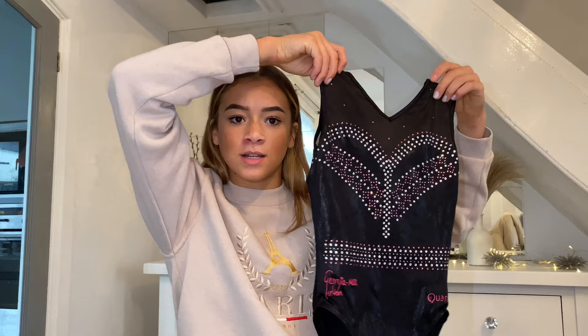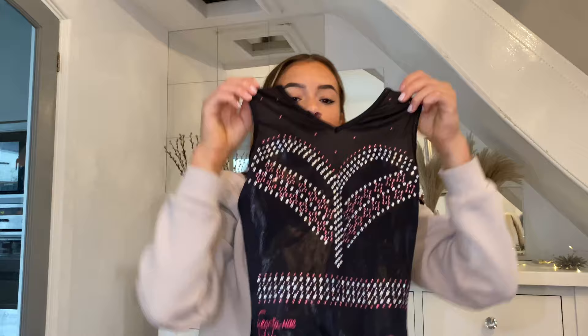We also have a diamond version of the leotard — same design, same colors, just super shiny and beautiful. On the back, this leotard is so comfy, probably one of the comfiest ones. Black always looks classy and beautiful in training and competition, and of course I had to add a little bit of pink in there.